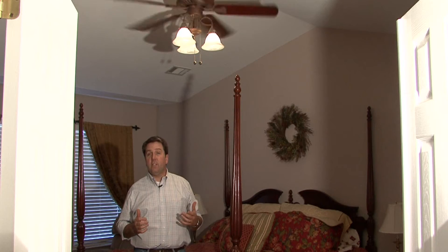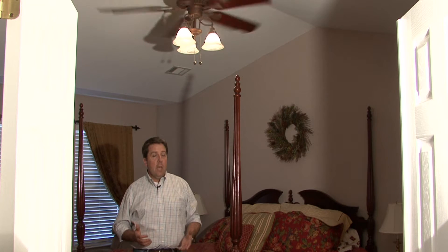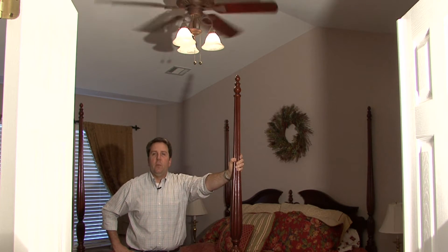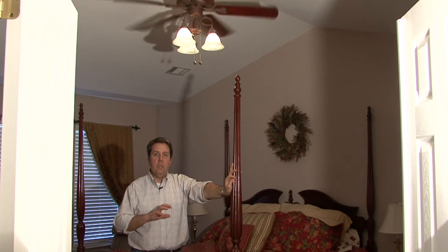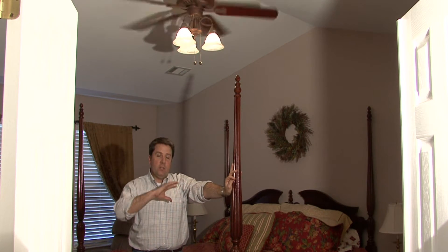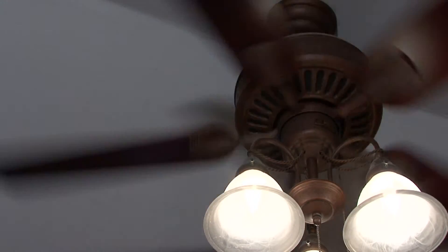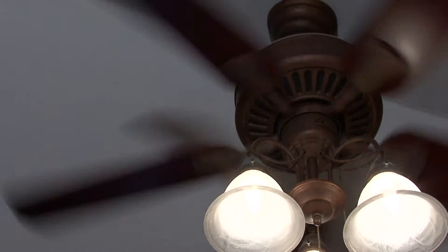The fan does not actually cool the air — it just makes it feel cooler. What I mean by that is in the winter, when you listen to the weatherman talk about the wind chill, the wind chill blows the warm air that's around your body away and thereby makes the temperature outside feel cooler. The same thing happens with your ceiling fan.